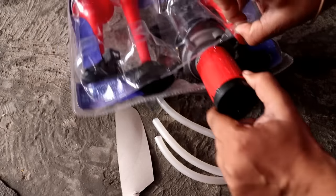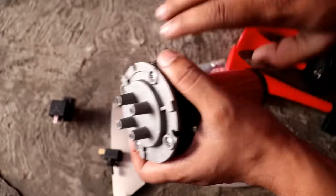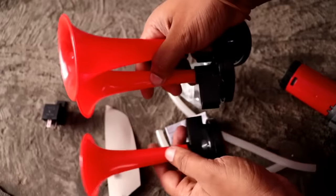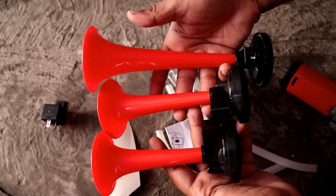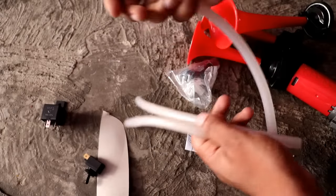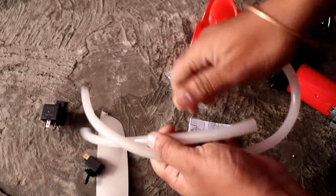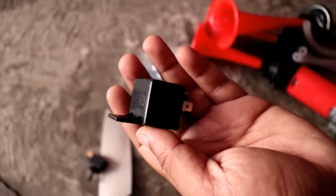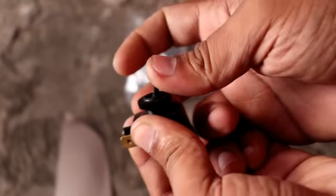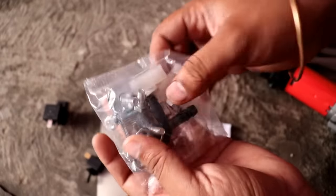First, let me tell you what you will get in the kit. You will get a main controller — a compressor — which produces air and sends it to the pressure horn. There is a variant where you get 2 pressure horns. You will also get a big pipe which you have to divide into 2 or 3 parts, a relay, a switch, some nuts and bolts to fix it, and a small user manual.